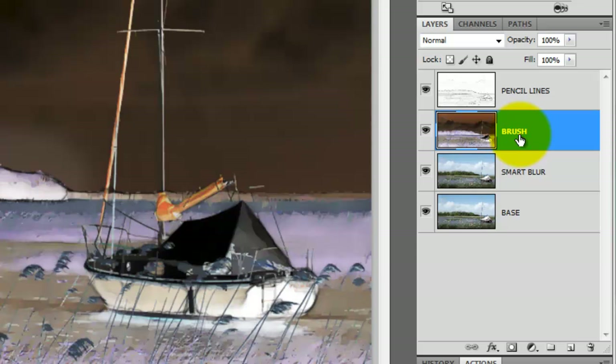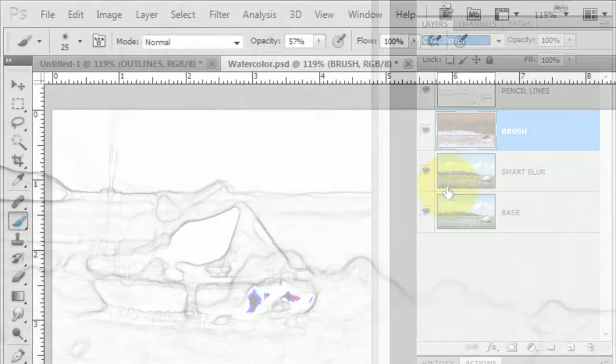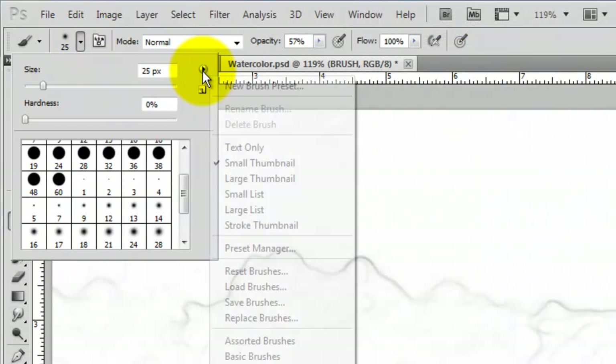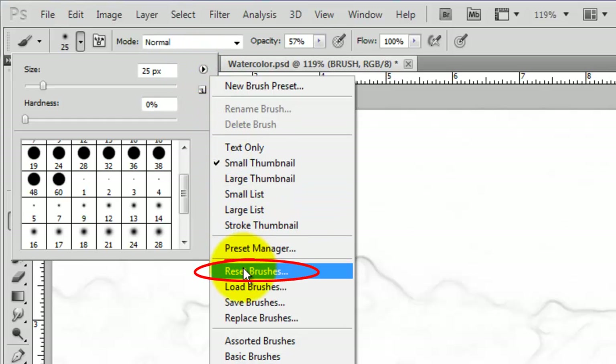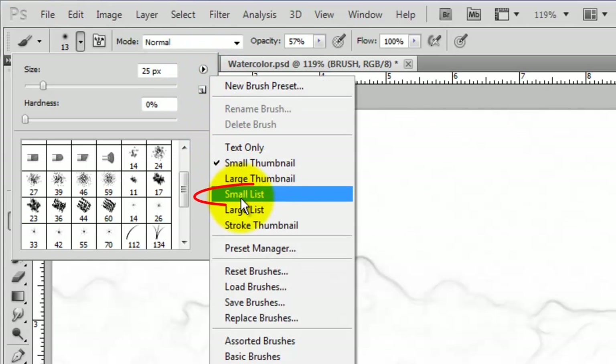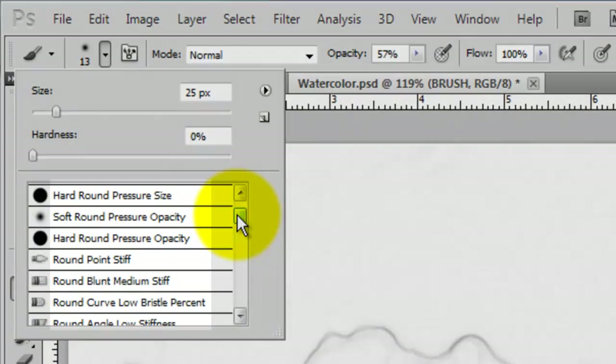Invert the selection and change the Blend Mode to Color Dodge. Call up your Brush Tool and open up your list of Brush Presets. Click Reset Brushes and click OK. Then click on the list again and choose Small List — this gives you visual icons of the brush tips as well as their description.